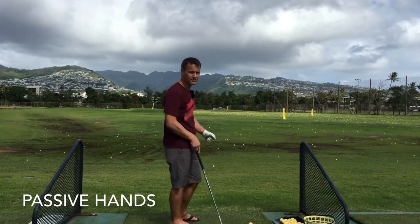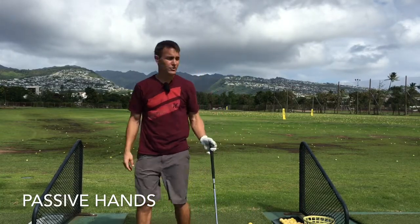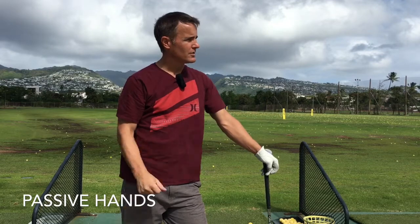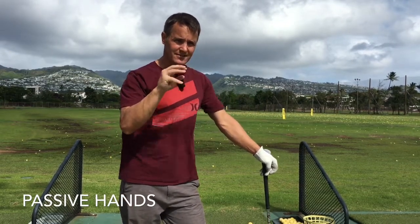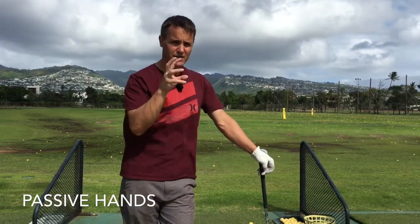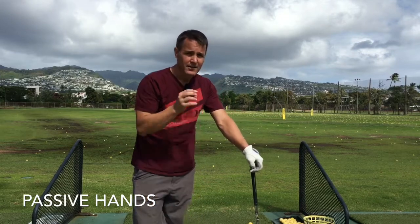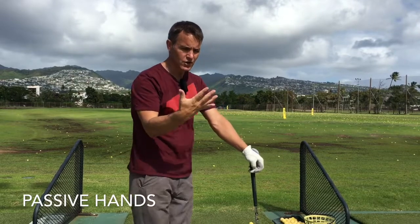The subject of today's video is passive hands. Not many of you may be aware of this, but of all the parts in your body that you can control the most, you have the most dexterity with your hands and fingers. That separates us from a lot of other animals — we can use tools. Your eyes are incredible as well, incredibly sophisticated and moving all the time. But let's focus on the hands.